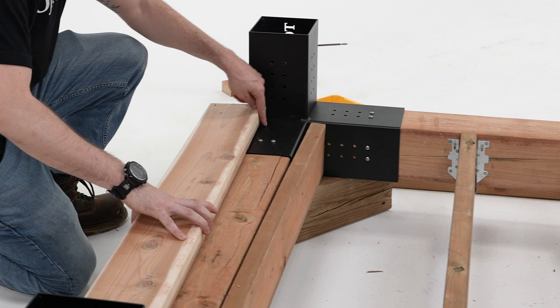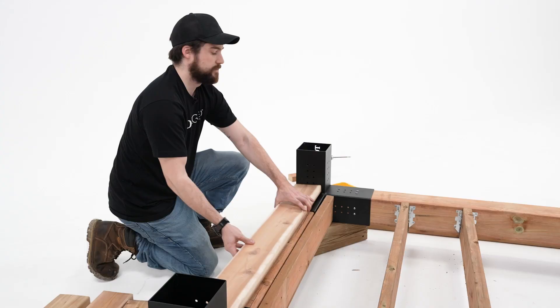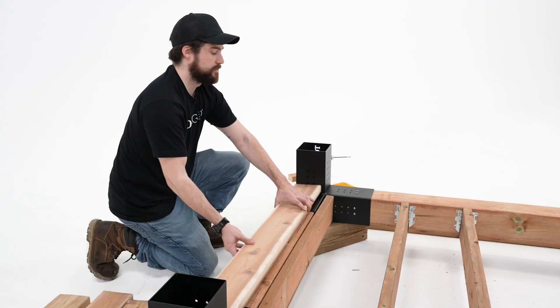If you need to secure the floorboards in the corners where the brackets are, you can use an open bracket to mark the positions of the holes to use as a guide.